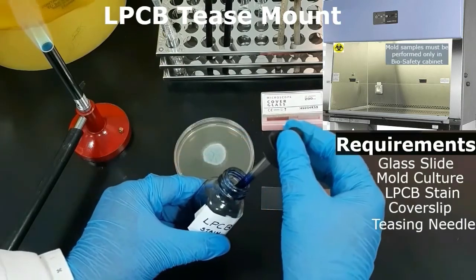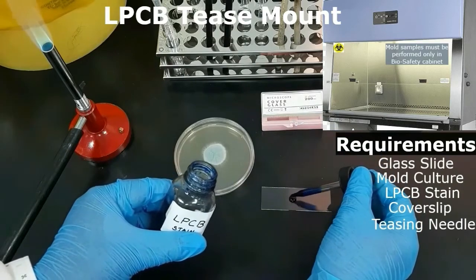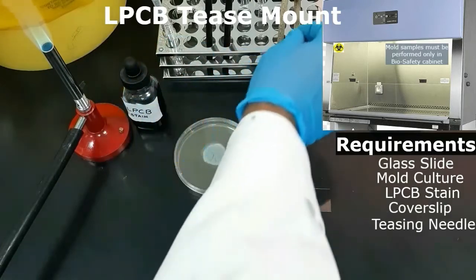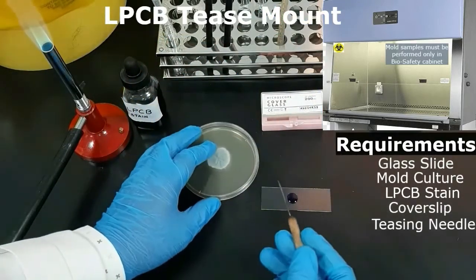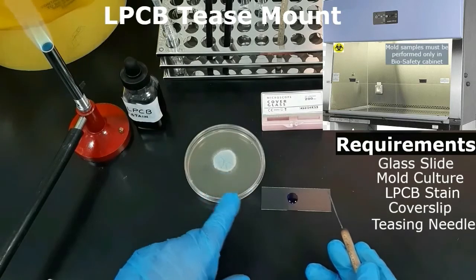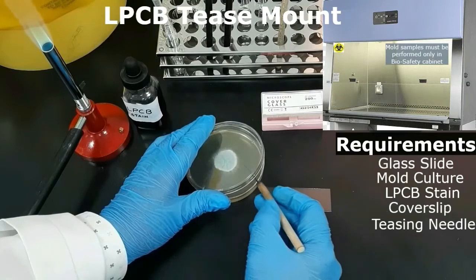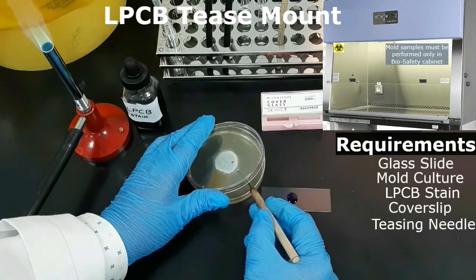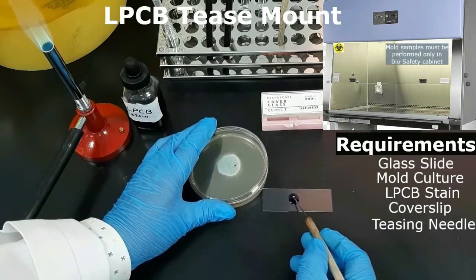Place a drop of lacto phenol cotton blue stain on a clean glass slide. Open the culture plate and use a sterile teasing needle to scrape some fungal colony from the agar plate, and transfer the scraped specimen to the slide containing a drop of lacto phenol cotton blue stain. Note that the slide and the fungal culture plate should be kept nearby.